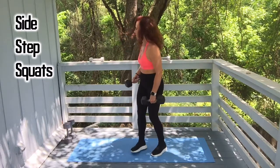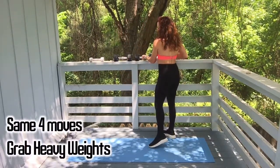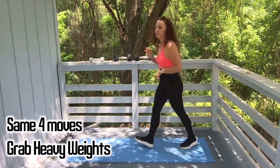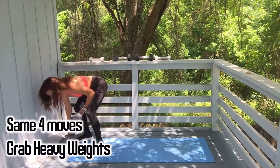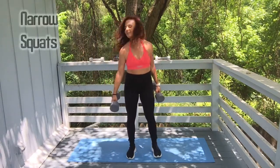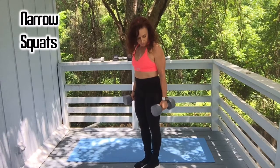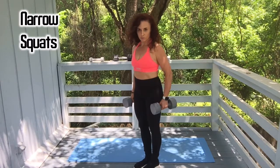Alright, let's move up to our heavy set of dumbbells. I have fives, then tens, and these are twenty-fives. Grab your heavy set — these are some old school monster weights. Narrow squats: when it gets this heavy, keep them at the side, or you can do a bicep curl but be sure you're using good form. One, two, three, four.